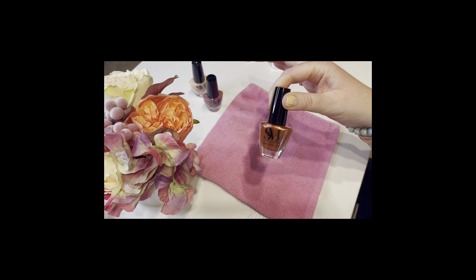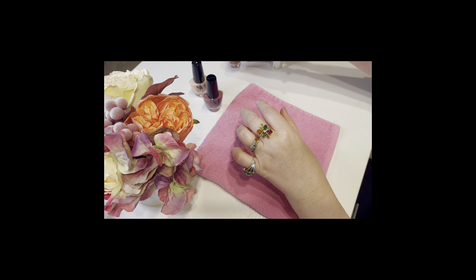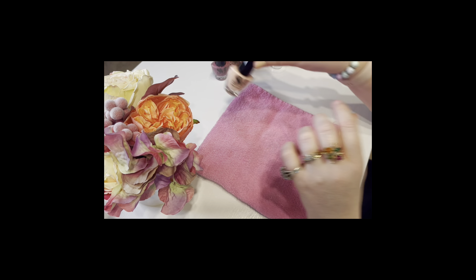This is a really pretty color as well — definitely a fall color, but I feel like it could go into the wintertime too. And then we have a mauve, which goes with everything, and then a nice lighter color to finish it up.